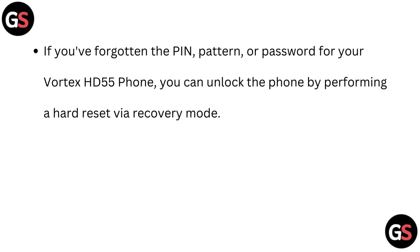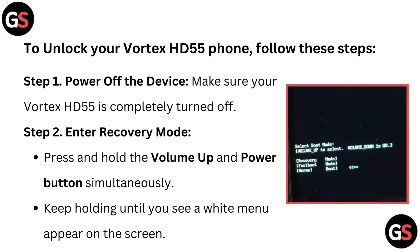If you have forgotten the PIN, pattern, or password for your Vortex HD55 phone, you can unlock the phone by performing a hard reset via recovery mode. To unlock your Vortex HD55 phone, follow these steps.